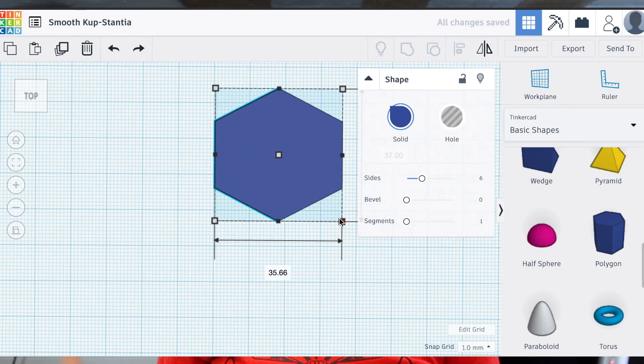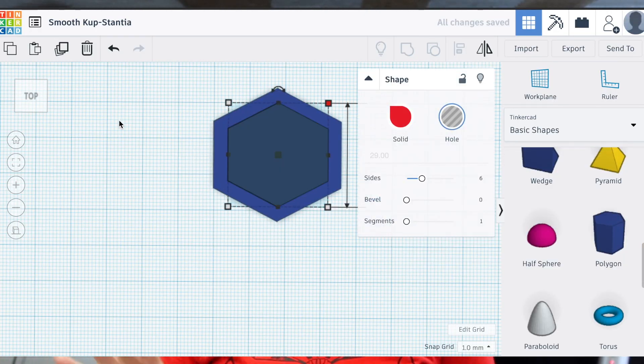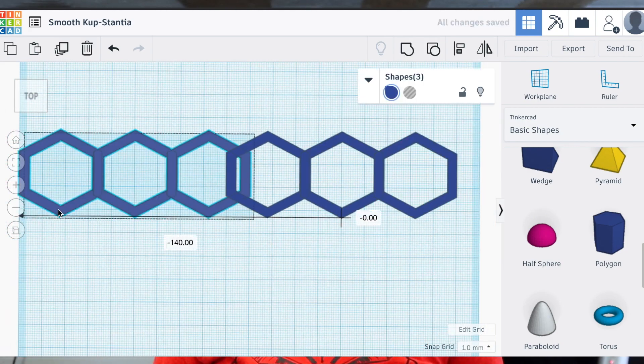Today we're going to do something a little bit different. If you've been soaping for a while, you've probably seen the kaleidoscope soaps where you pull a little thing through your soap and it makes a kaleidoscope type effect, which is really cool. I don't have a raw mold and I really don't want to buy a kaleidoscope pull-through tool, so I decided to just 3D print one. I went to a free website called TinkerCAD where I could design what I wanted and exported it as an STL file.